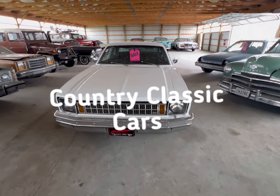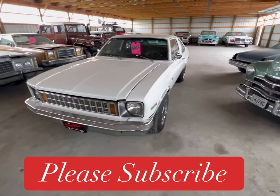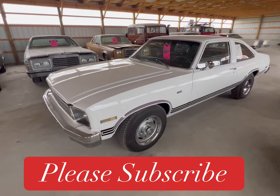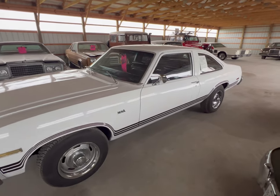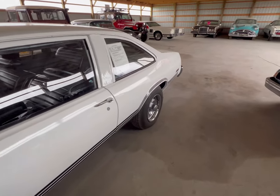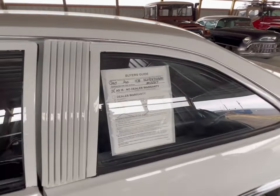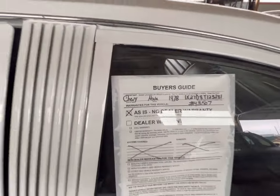We got ourselves here a Chevy Nova, and this is a 1978. It's a resto car and it is a very nice restoration. This is an Arizona car and I love how it looks. It's white on black with the black stripes. A 78 Chevy, as is.